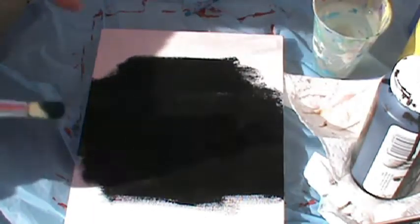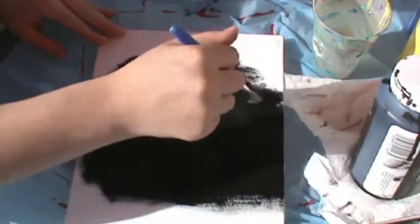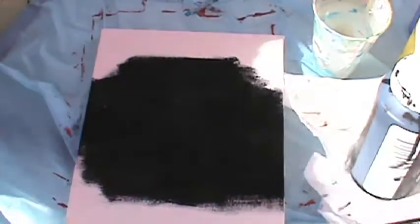Paint your background — the whole thing — black, let it dry, and we'll be back.